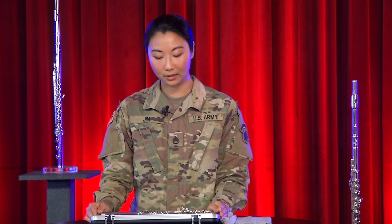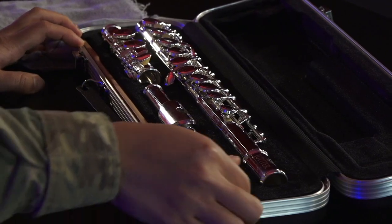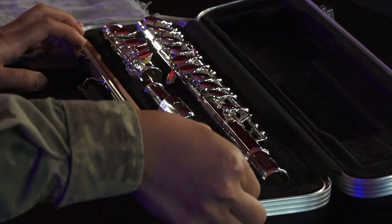See how all the keys are facing up? Remember that when you're putting it away — it's easy to damage the keys if they're facing the wrong way. The grooves are made so the pieces only fit facing one direction. Putting the pieces together is easy, so let's jump right in.